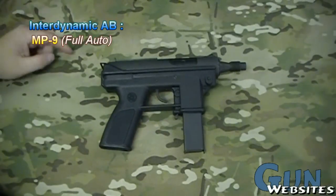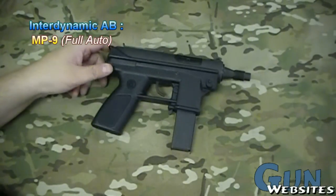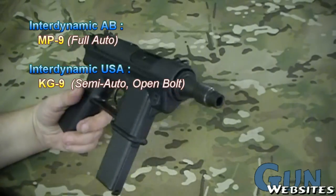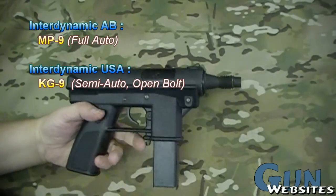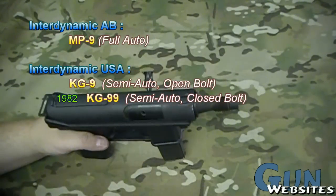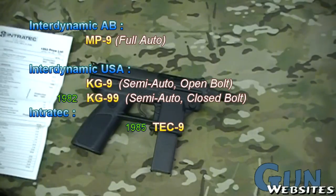It started out life as an MP9 full-auto out of Sweden. It came to the U.S. and turned into a KG9, which was an open-bolt semi-auto pistol version of the MP9. Then the open bolt was too easy to convert to full auto, so they changed it to the KG99, which was a closed-bolt version. Then they switched over to the Tech-9s.